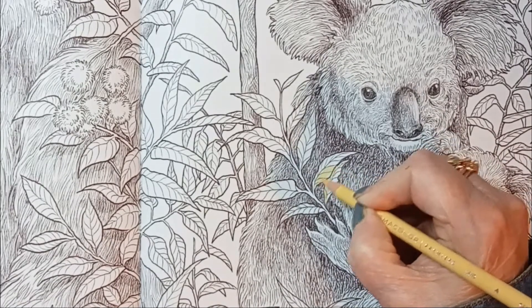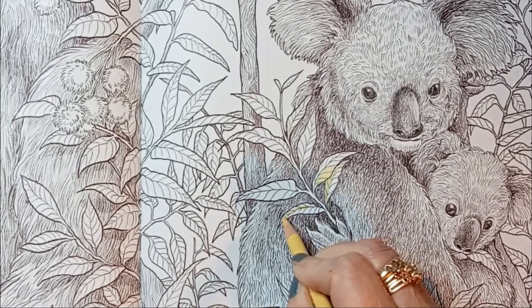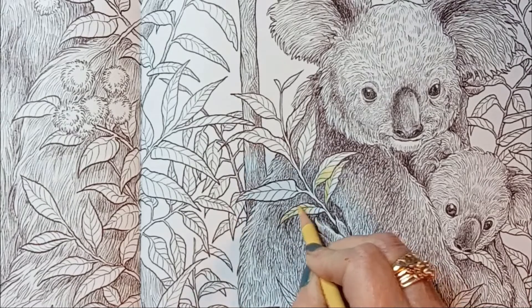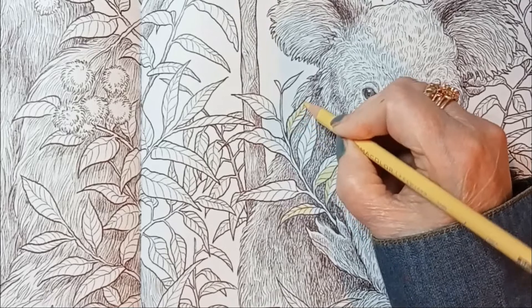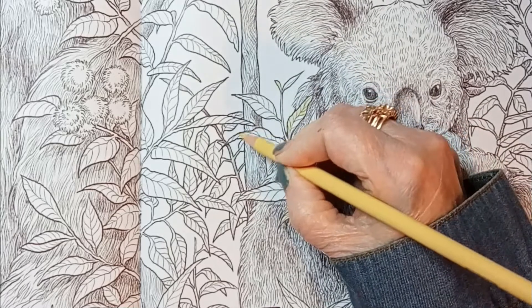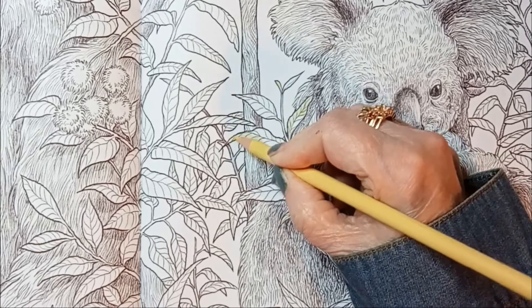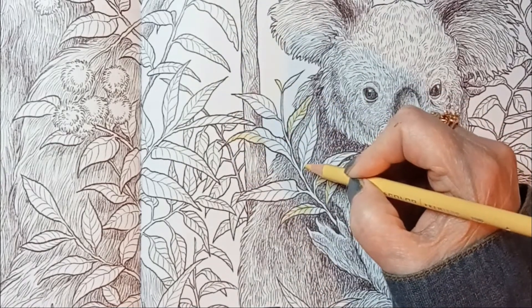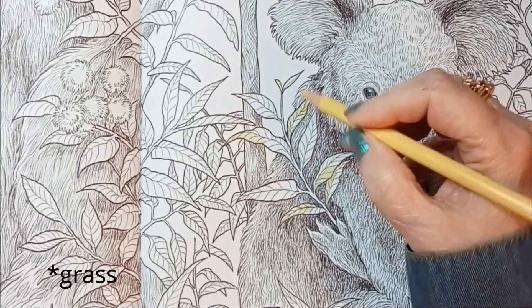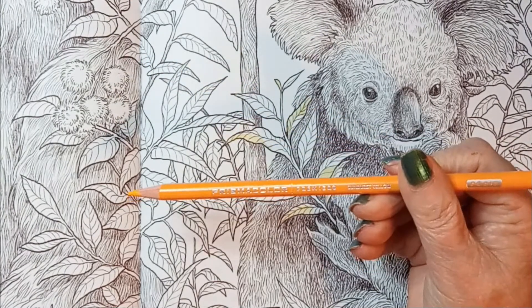Let's start with a mid-tone. The one-third rule still applies to leaves, but of course you're not locked into that — you can do a fourth, or you could do the whole leaf in yellow. I'm trying to keep my hand out of the picture this time; last time I did this I think you saw my hand more than you saw the leaf. Now I'm going to go over to Sand, and then Sunburst Yellow.